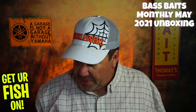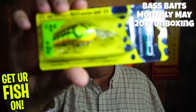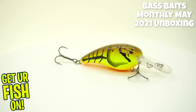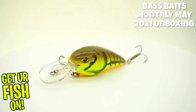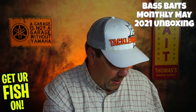Next from Spro — this is the RK Crawler MD55. It dives four to eight feet. Probably not going to use that one. Good looking color though, but for down here in Florida, that's just too deep of a range.